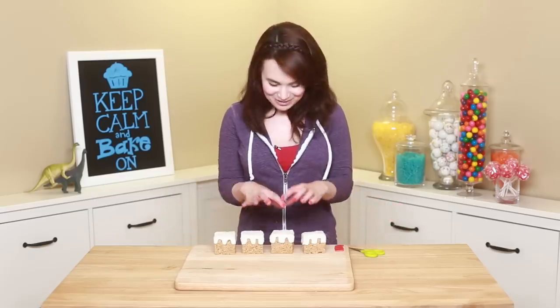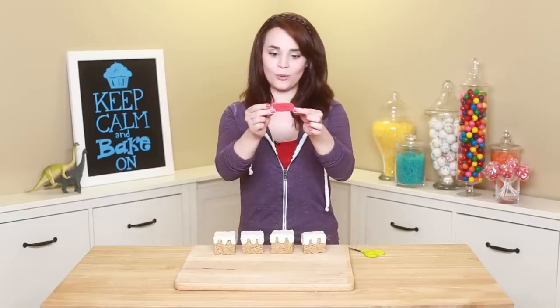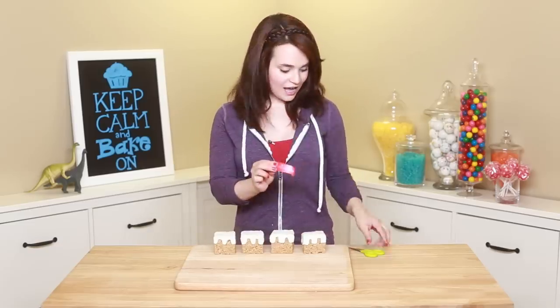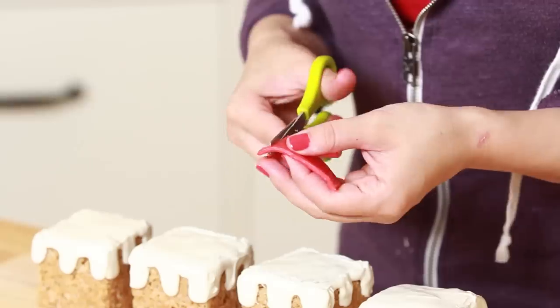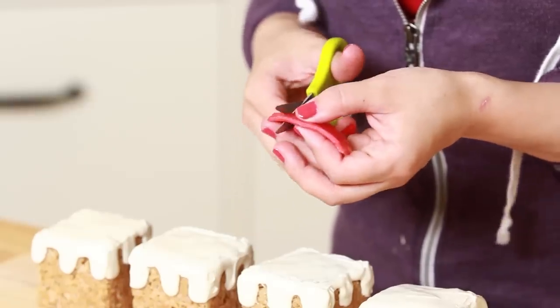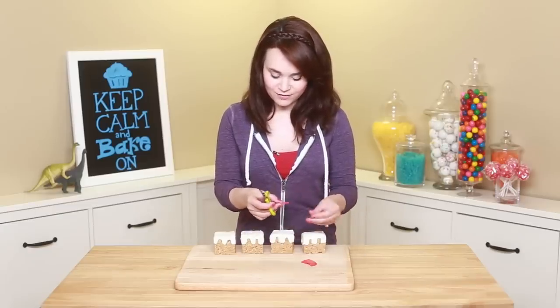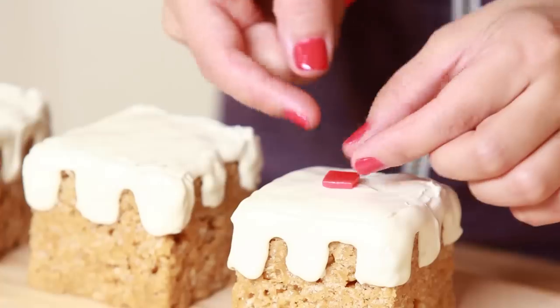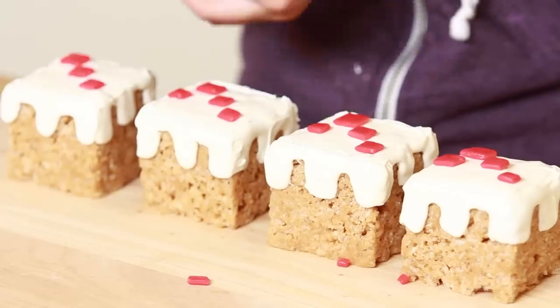Now that we've got the chocolate on top of all of our little Minecraft cakes, we're gonna decorate the top using the red airheads. And now we're just gonna cut little squares and put them on the top. You can make them a variety of sizes, because that's what they look like in the video game. Just cut a bunch of little square sizes. Ta-da!